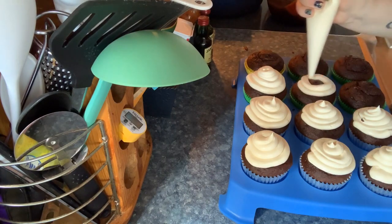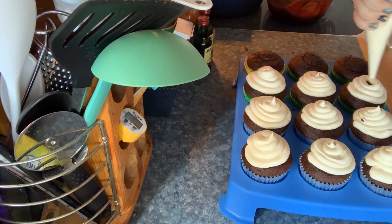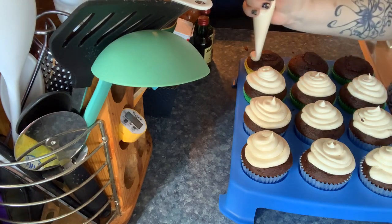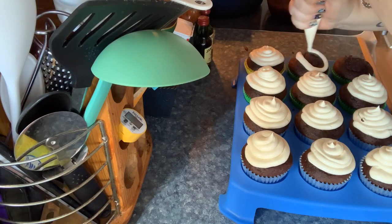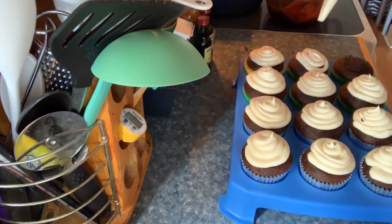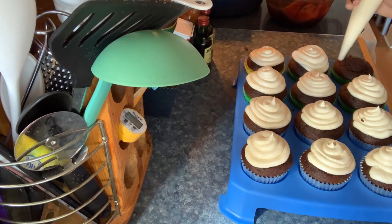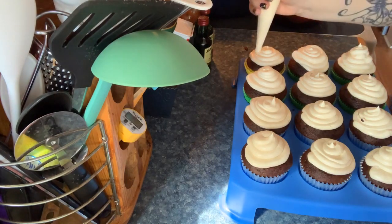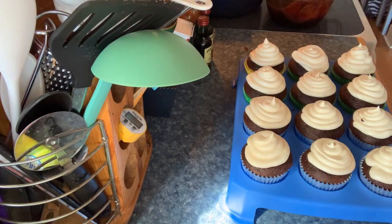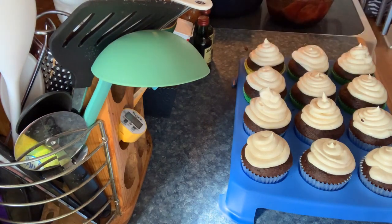I'm doing some basic swirls. With this batch of buttercream I did put a little bit more Bailey's Irish cream in it. I had to refill my piping bag, and I'm thinking next time I might add some vanilla. I'm going back over to see which cupcakes might need a couple more little swirly twirlies.